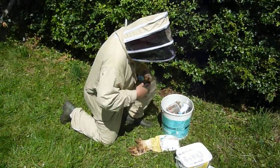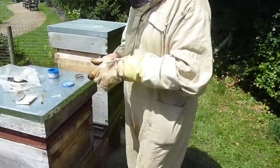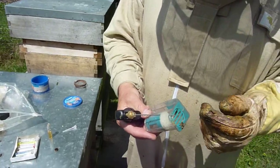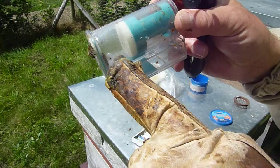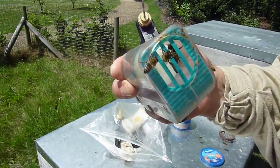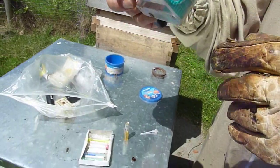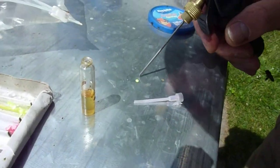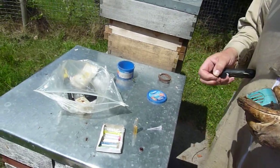Here we are at Apiary 350 and we've found a queen that needs marking. We mark the queens so that we're able to tell which year they are. This year we mark them yellow. She's been trapped in a queen cage and we're going to apply some CO2 which will put her to sleep for a short while while we stick or glue a micro dot of the appropriate colour onto her thorax.